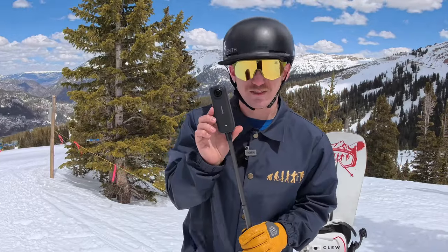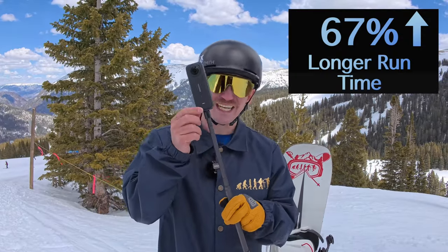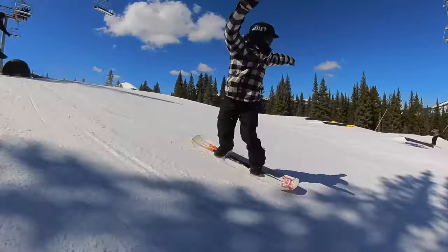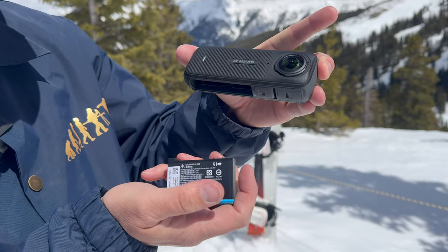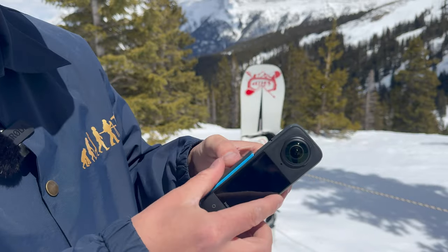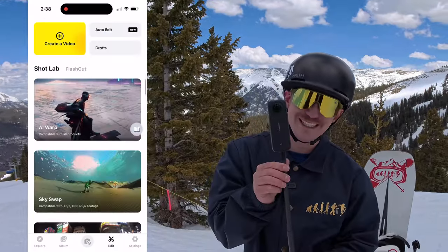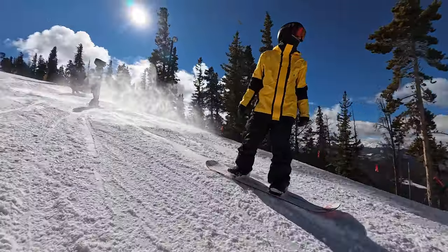My favorite feature of the X3 just got an upgrade too — the battery. The X4 battery has a 67% increase in battery life with a 2290mAh cell. I've been getting through most days on the mountain on a single battery, which is insane. Insta360 has always had superior batteries over competitors, and for skiing and snowboarding in the cold, I never once worried about the camera failing. The X4 also adds AI warp and other cool sky-transformation effects for post-editing.